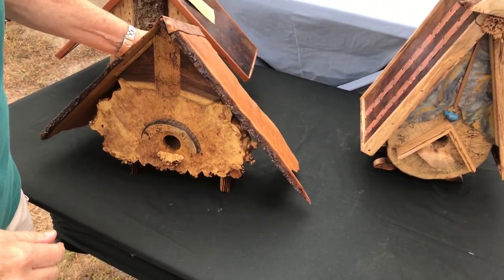This is spalted maple, bookmatched, with a piece of turquoise. And I patinated the copper on the roof.